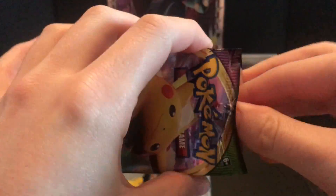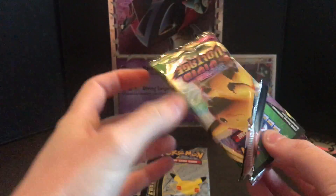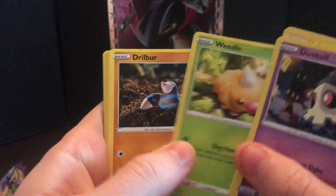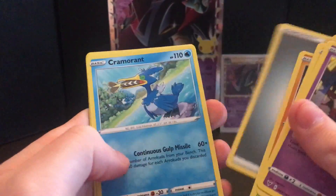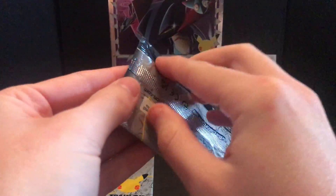This is gonna be a nice quick one. Let's just see what we got — we got nothing because we got a green code card. Thanks, Pokémon, for spoiling that. So I might not do the code card trick. Dusko, Voltorb, Weedle, Drillba, Clefairy, Barscuda — and oh look at that, I'm shocked! Electros and then come around the drone.